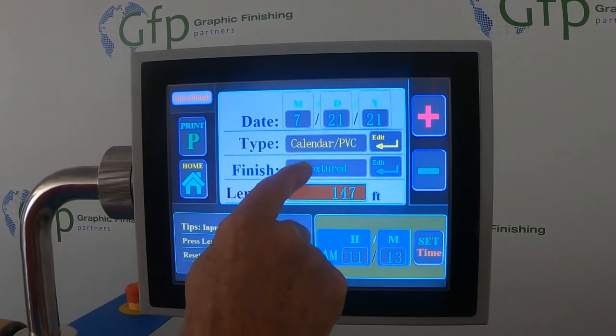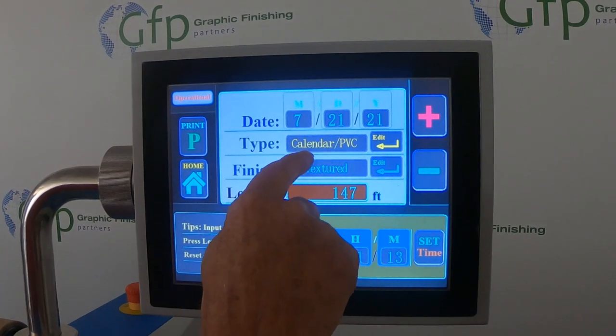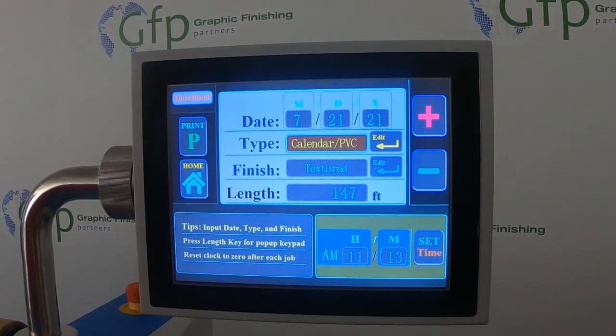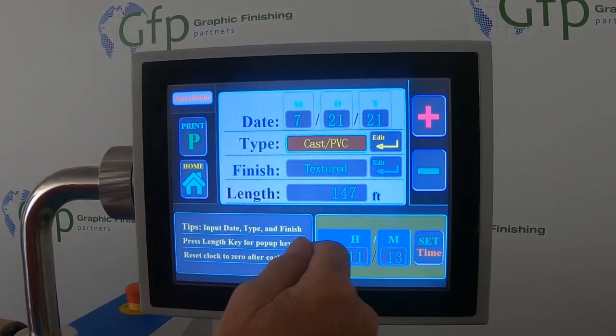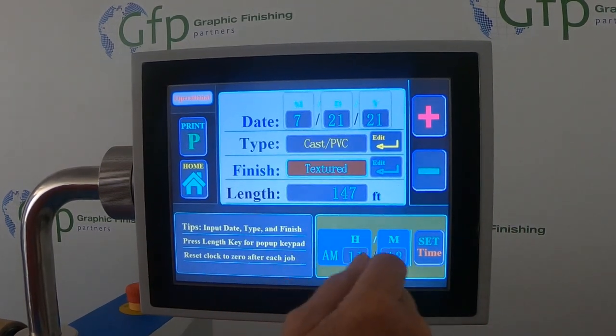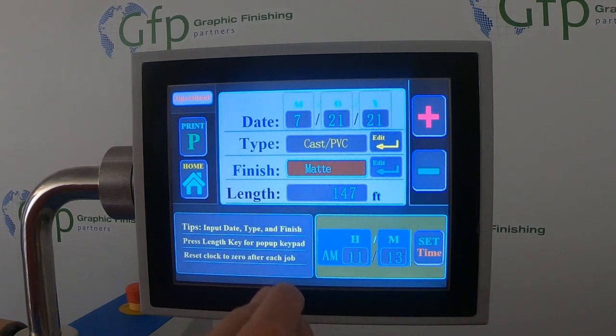Up here, we can figure out and input what type of film it was. You'll press this and then toggle up and down. We just ran a cast PVC, and we're going to look at the finish. We had a matte, so we'll leave that in there.